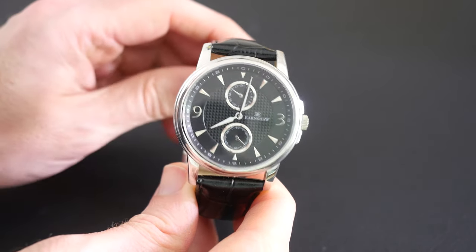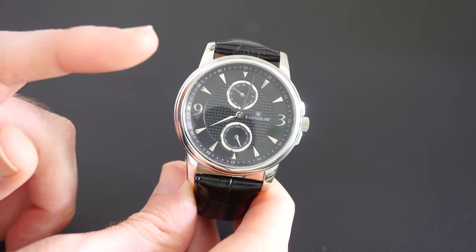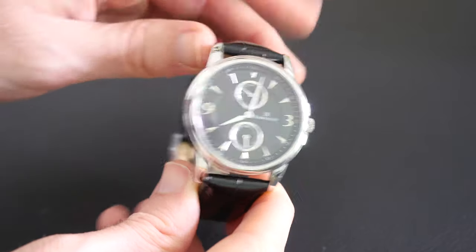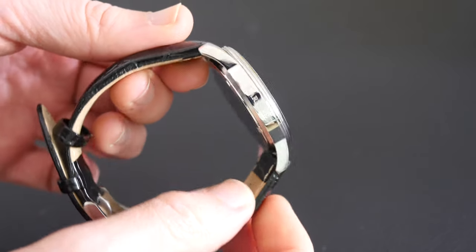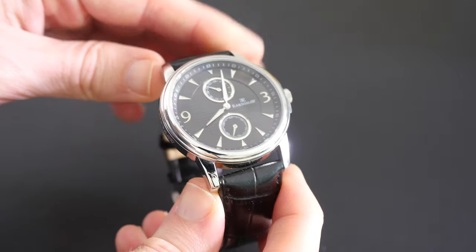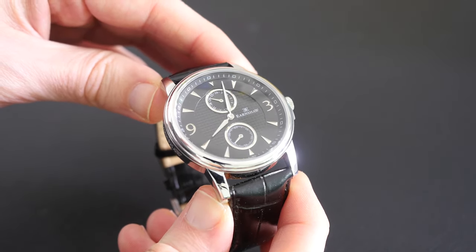It's a 42mm casement, a quartz movement with a sub dial for both the seconds and a 24-hour display. It's made of 316 stainless steel, with the Earnshaw branding on the side. It's got a sapphire coated lens and is also water resistant to 5 ATM or 50 meters.